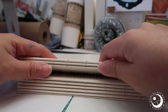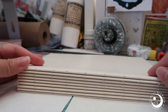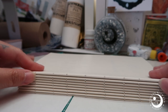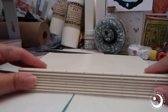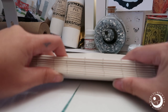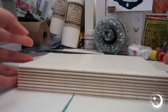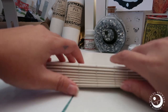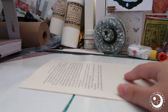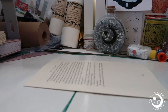This one has nine signatures and I am going to do a mix of kettle and French link. I've already punched holes in this one and I actually put this in the press for 24 hours so it's really as compressed as it can be. We're gonna start at the very bottom — I like to start at the bottom; it doesn't matter how you start yours, but that's how I will do mine.